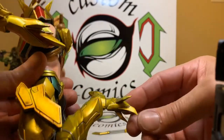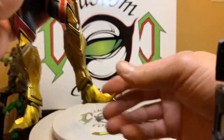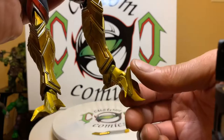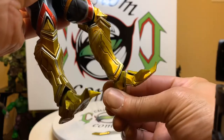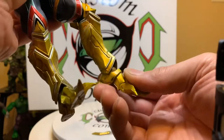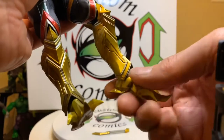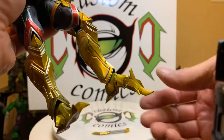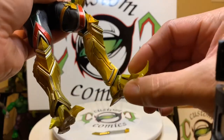His feet — you've got this part right here like a toe hinge, you also got a swivel here, and also a swivel back here. Then you got a hinge there — so one, two, three, four articulation points on his foot alone. Just crazy, but the only thing is it's a little loose, but it's okay.